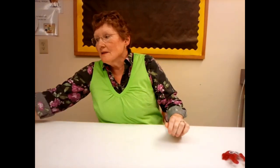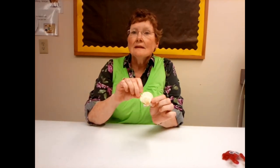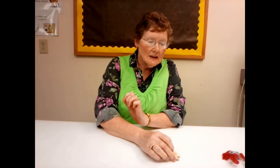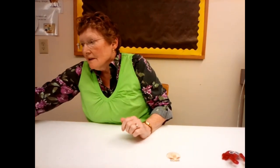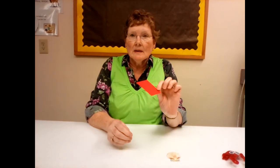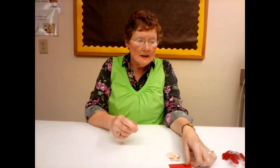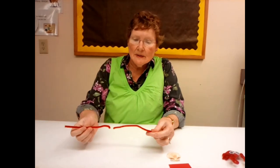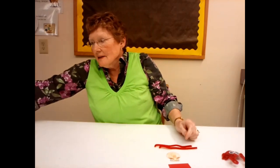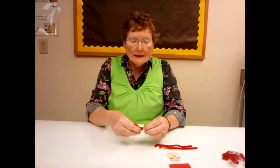For this project, you're going to need a large bivalve shell like this — we'll make sure you get one in your kit. You're going to need a piece of cardboard, this is cardstock in red. You're going to need two pipe cleaners that have been cut up: this one's been cut in half, and the other one has been cut into eight little sections.